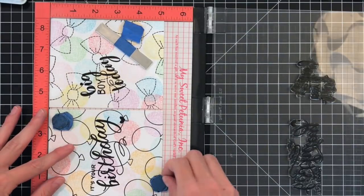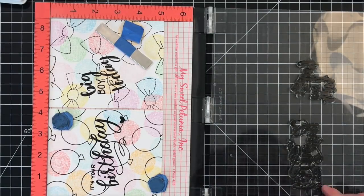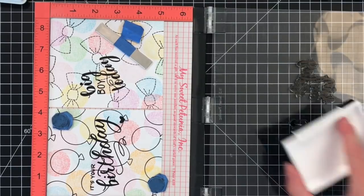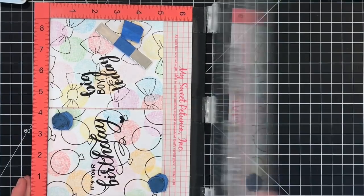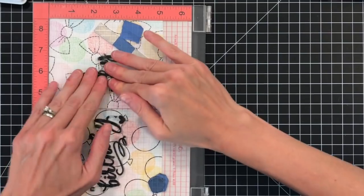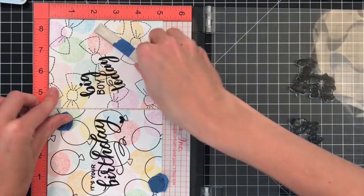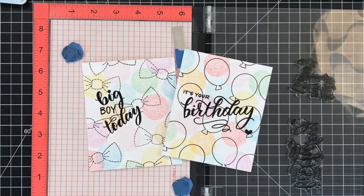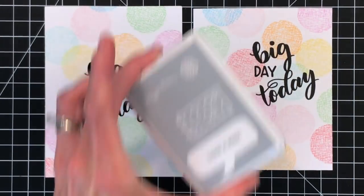Sentiments are the one thing I really like to use my Misti for, because the sentiment is where you can make or break a card. I don't like to take too many risks with my sentiment if I can avoid it. Just stamping it one more time to make it nice and crisp. Those are almost done — I'll do one more thing to both these panels, but I'm going to let that dry. The Versafine Onyx Black Ink is a pigment ink so it remains a little wet for a bit longer. I'll let that dry while I work on the other two panels.